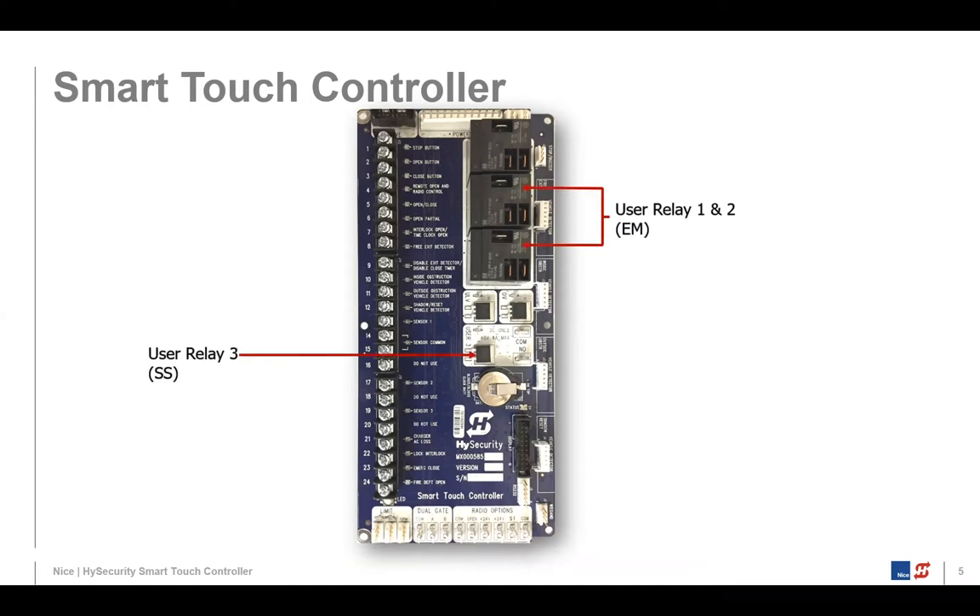We also have a couple of onboard user relays. We're showing two electromechanical relays — relay one and two. There's another one right above them on the Smart Touch Controller board that we use as the motor relay, so that one's not available to you. User relay one and two are available, and below that you'll see user relay three, which is a solid state single-pull, single-throw relay. The other two relays are single-pull, double-throw — they have a common, normally open, and normally closed. The solid state just has a normally open and common.